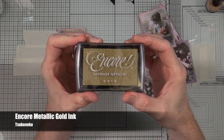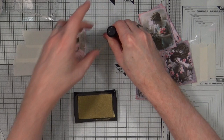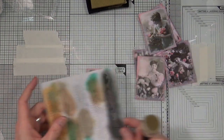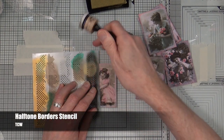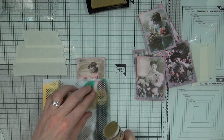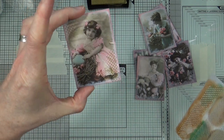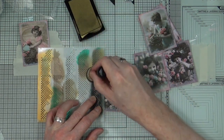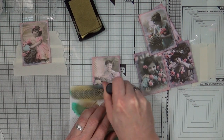Next it's time to bring out the bling. This is the Encore Metallic Gold Ink from Tsukineko, and I'm going to take an ink blending foam and add some of that gold ink through a stencil in a few areas around each of the images. This is the Half Tone Borders Stencil from TCW. It's a very subtle effect and works really nicely when you catch it in the light. I'll show you a couple and then jump to the end.